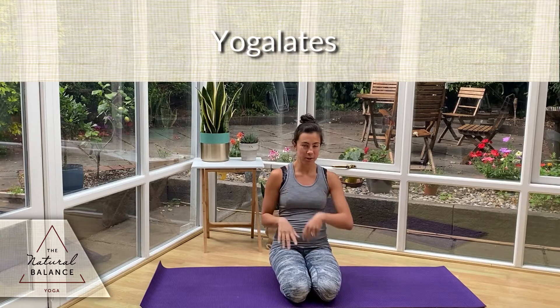Hi everyone and welcome. Today we're going to be going through a short 20-30 minute yoga-lates session, doing a little bit of yoga with a little bit of pilates — working on our strength but also on our core and our posture.